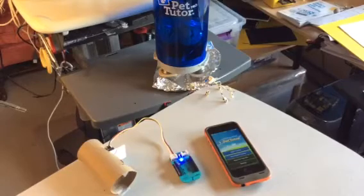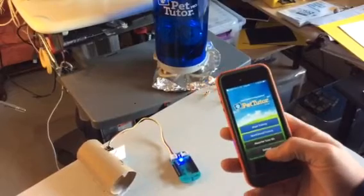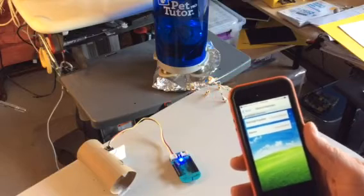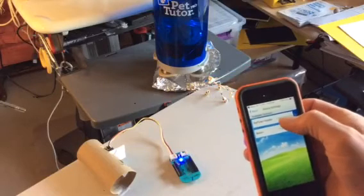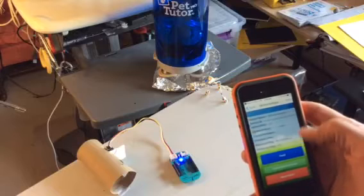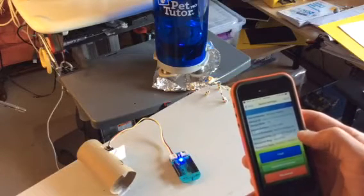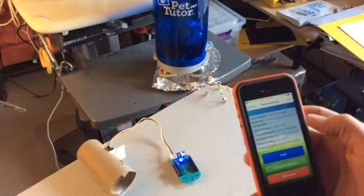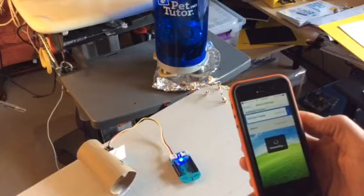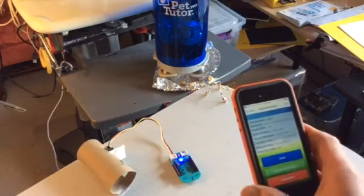We're going to use the iOS app and go to settings to make sure things are connected. The app sees both the Bean and the feeder, but it says disconnected. We're going to go ahead and connect to the feeder, and once it's connected I can test it by dispensing a kibble — and it did that. Then I want to connect to the Bean, and it's connected.